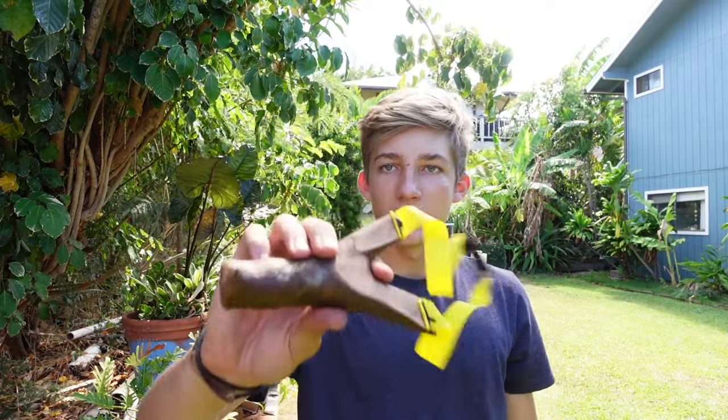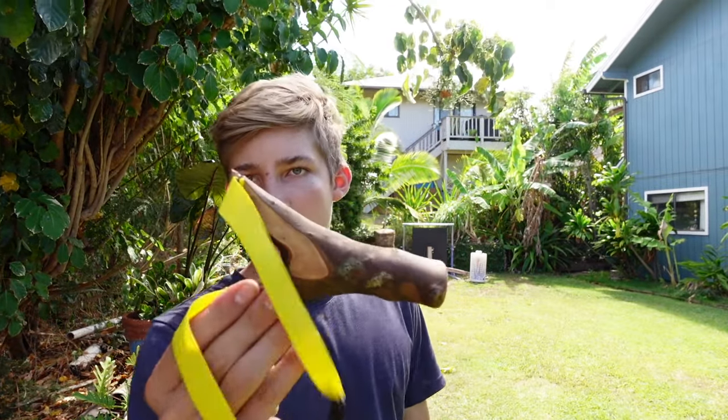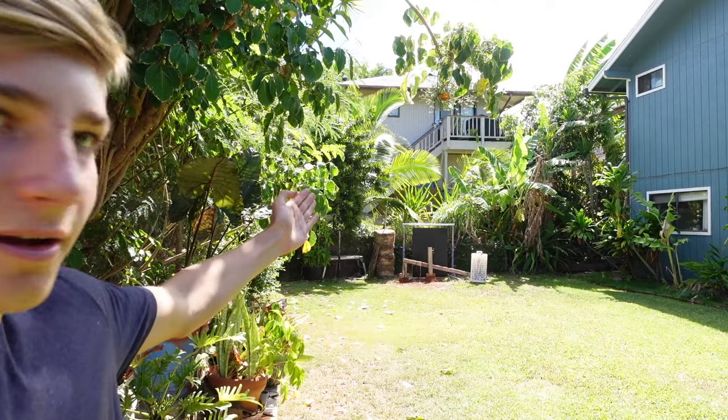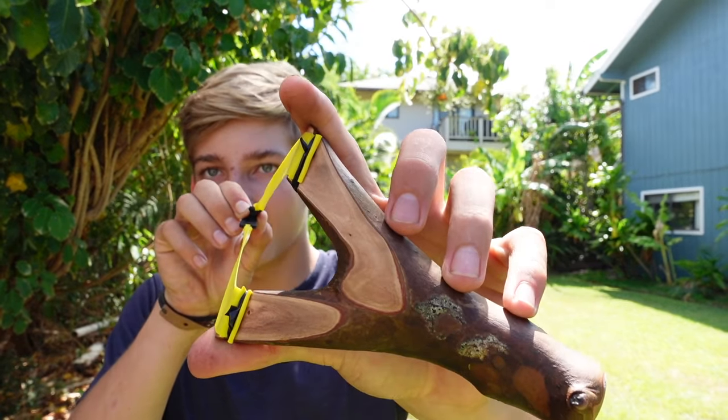That is it for today's video. Hopefully you guys enjoyed the making of this simple no-power-tool natural fork slingshot that any of you can make at home. It shoots good — great to get into the sport. I was hitting everything pretty consistently. If you have any suggestions on how to catch my ammo after it hits the big rubber pad, let me know in the comments because I'm losing a lot of ammo. We'll see you in the next one!